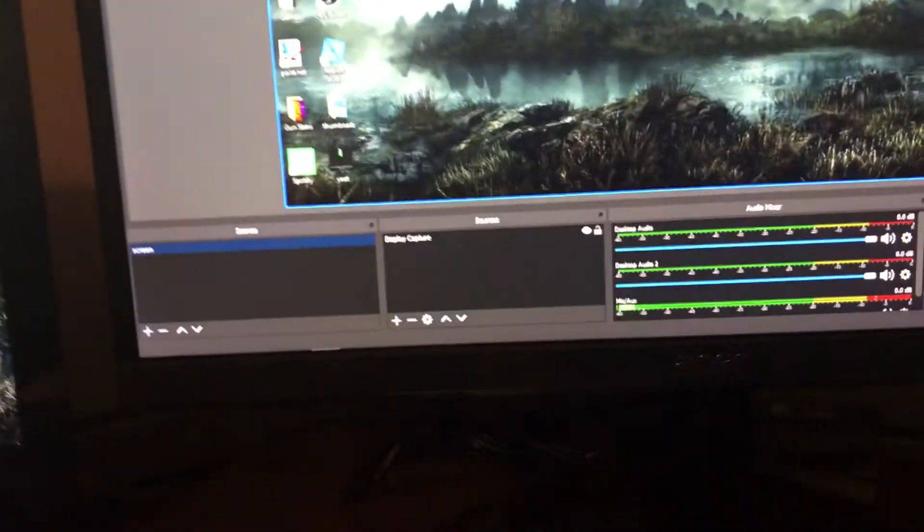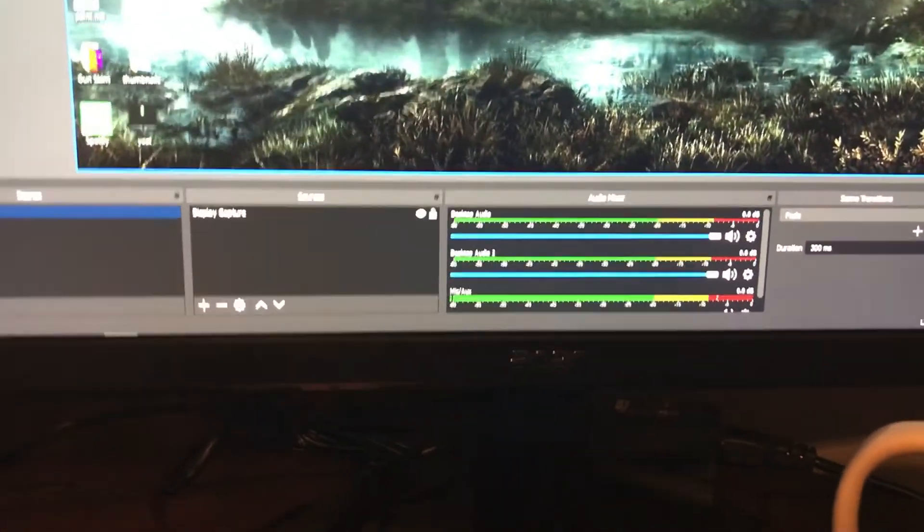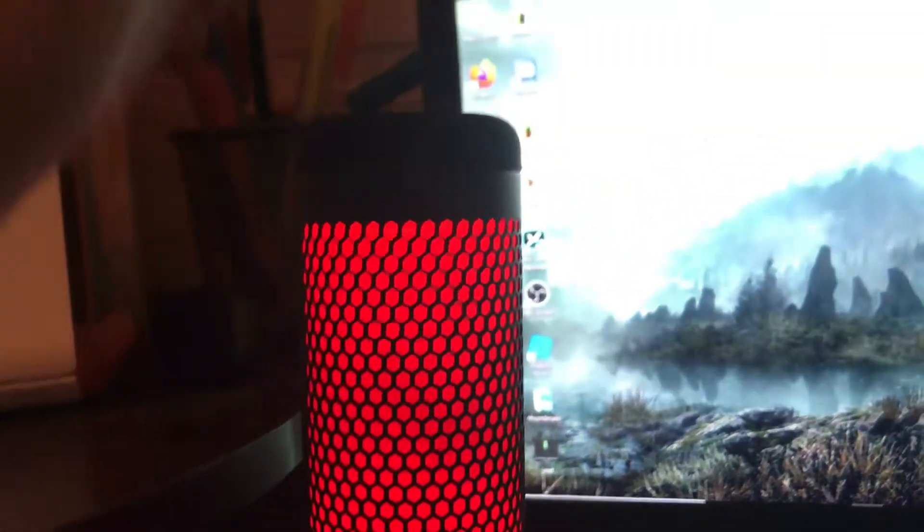It can hear my voice. But when you tap on the top like so, it just stops — you can't hear anything anymore, which is really cool. It also turns off the lights. Tap it again: lights back on, bar's moving, all good.